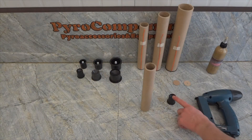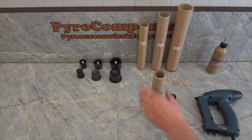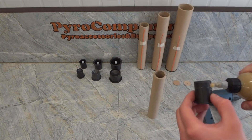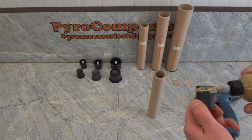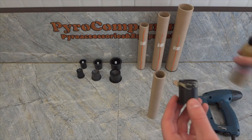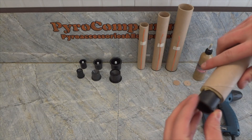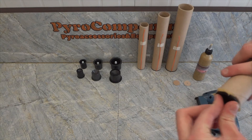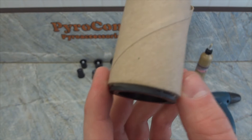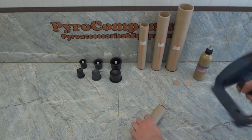To fix the single shot stop in the paper tube, coat the stop with glue. I recommend time fuse glue. Insert it into the tube and fix it with a stapler from 4 sides.